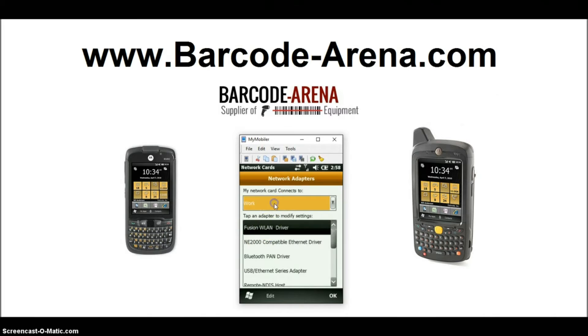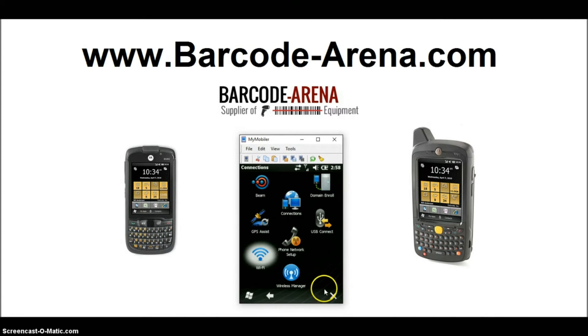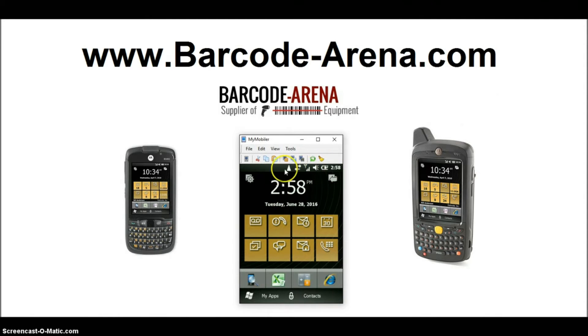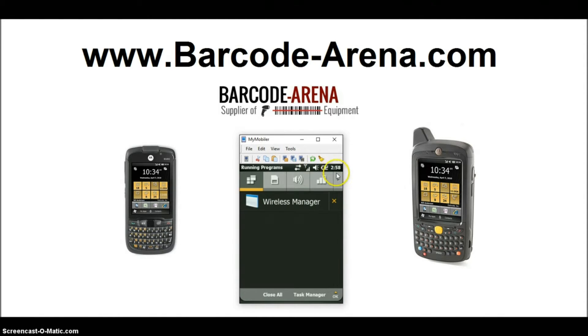Close out of that and click Wi-Fi. Now that you've turned on the radio, change the network type from 'work' to 'internet' — it's a broader setting for internet browsing and a little easier for connecting to general-purpose Wi-Fi. Click OK to save it, then back all the way out to the home screen.